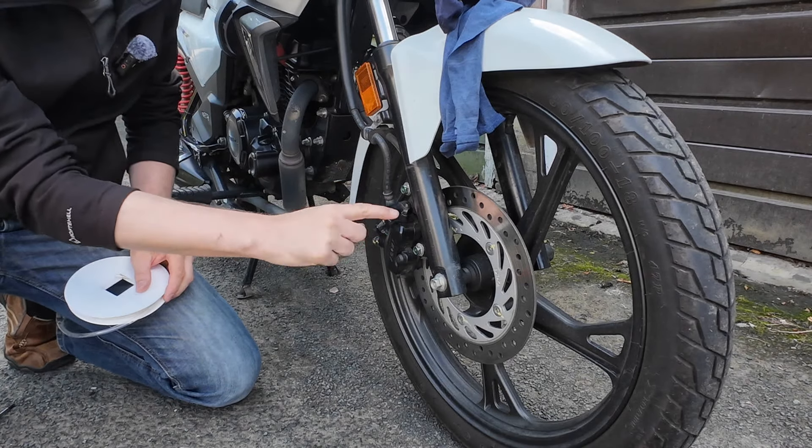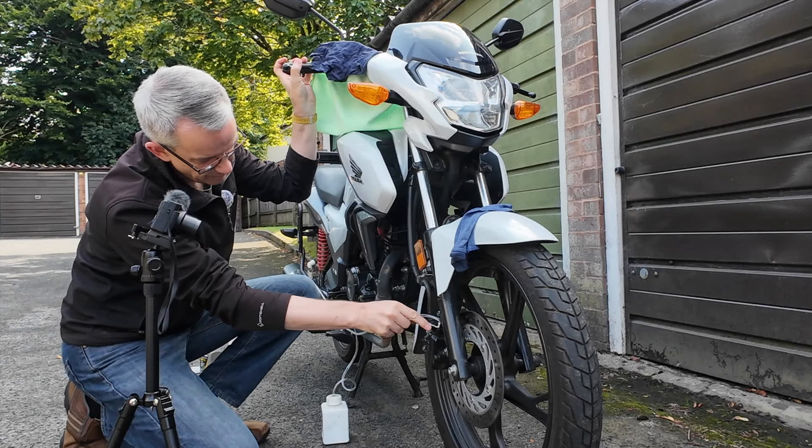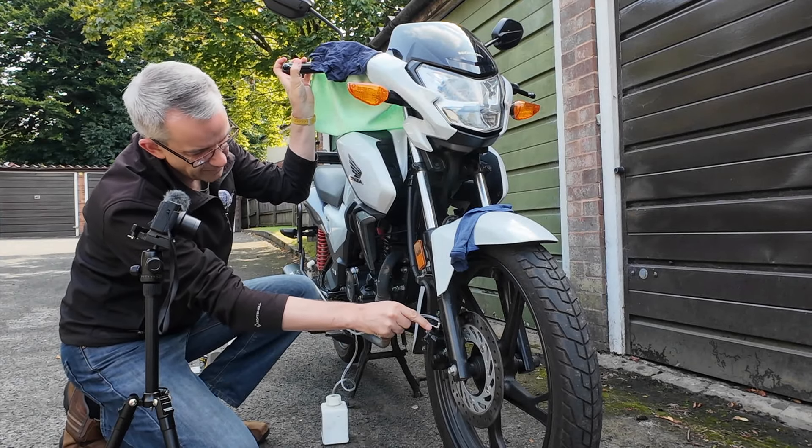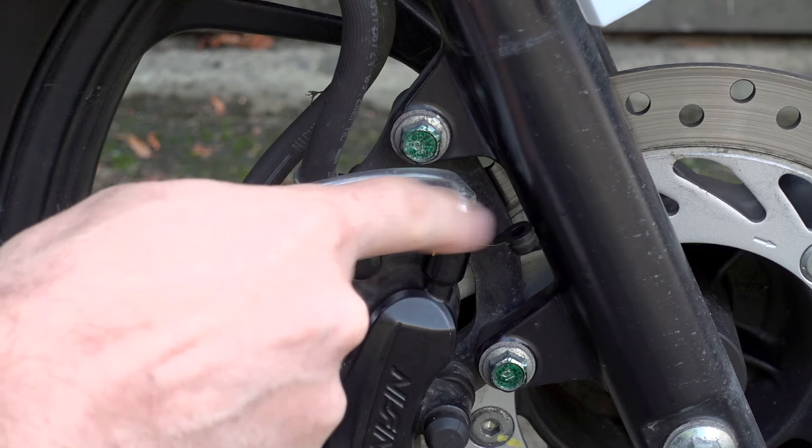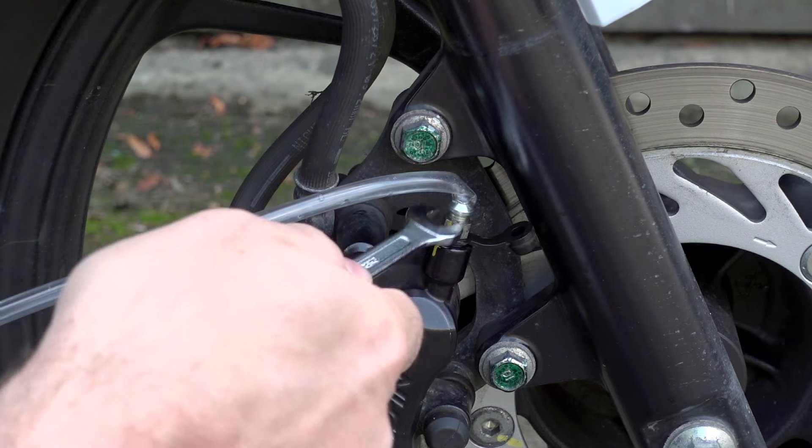I've gone with a longer hose so we can see all the brake fluid as it comes out. Here's the technique: we need to squeeze the front brake lever and then, while keeping pressure on there, we open the valve. We don't let go of the front brake lever until we've closed the valve — so we never have the valve open without pressure from the brake lever above.